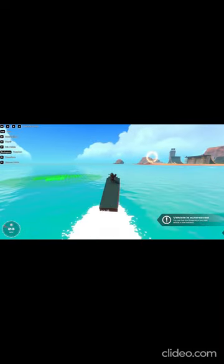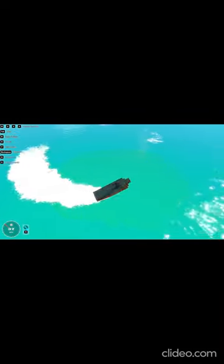Hey guys, today I'm going to show you how to make a boat stable, because my boat is tipping over.